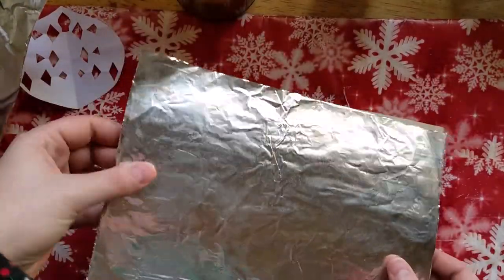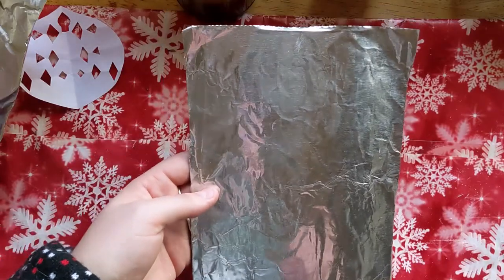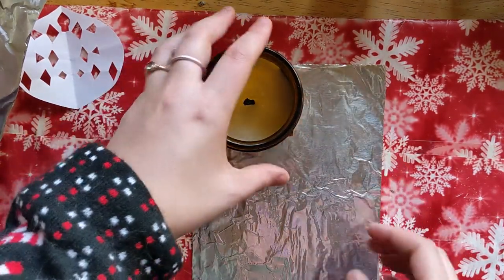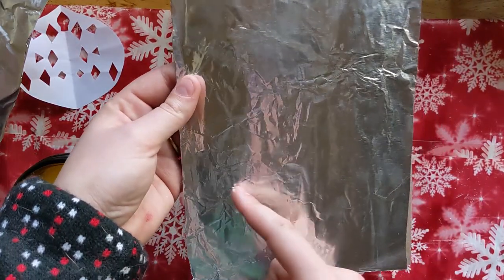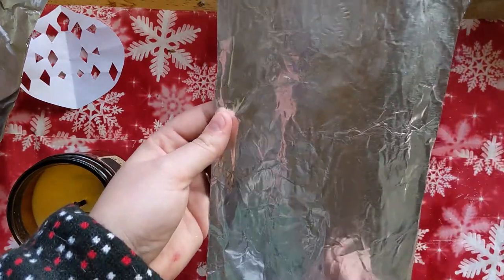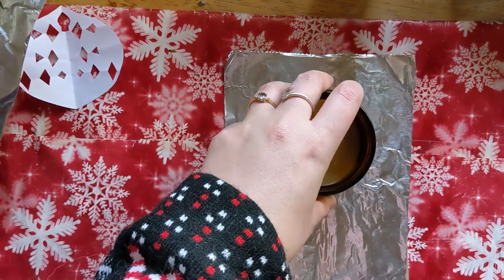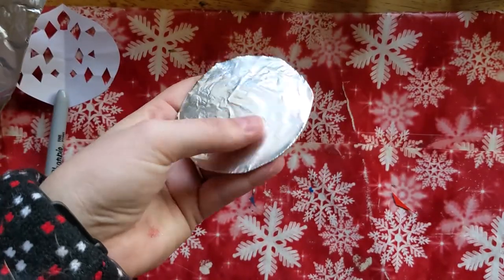Once your foil is glued onto the cardboard, there are a couple of options. If you want to make an ornament, take any household object and trace around it gently with a pencil or marker, then cut it out. If you want to do a picture frame, you can cut out a rectangle or square in the middle and decorate the outside of the frame. For this example I'm going to do an ornament — I'm going to take my little candle here, trace around it, and cut it out. Remember to have parent permission.